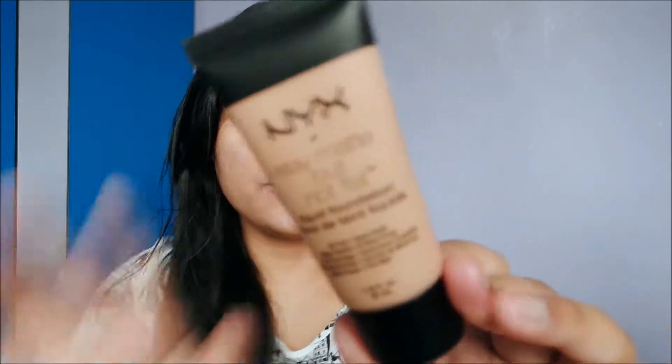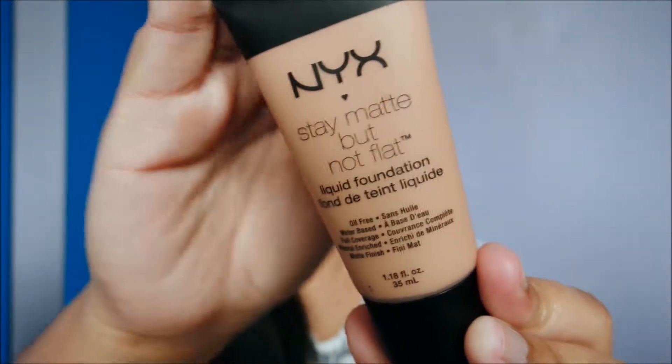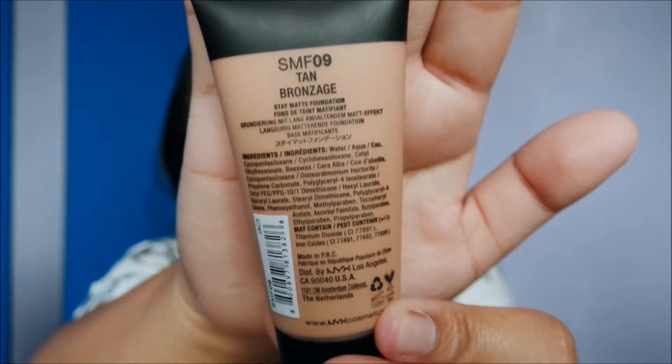Hey guys, welcome back to my channel! Today it is review day. I am going to review the NYX Stay Matte But Not Flat liquid foundation in the color Tan. I got this from shoppingdistrict.net — if you guys haven't seen that review, I'll put the link down below. I've been wanting to try a matte foundation, so we'll see how matte this actually is.